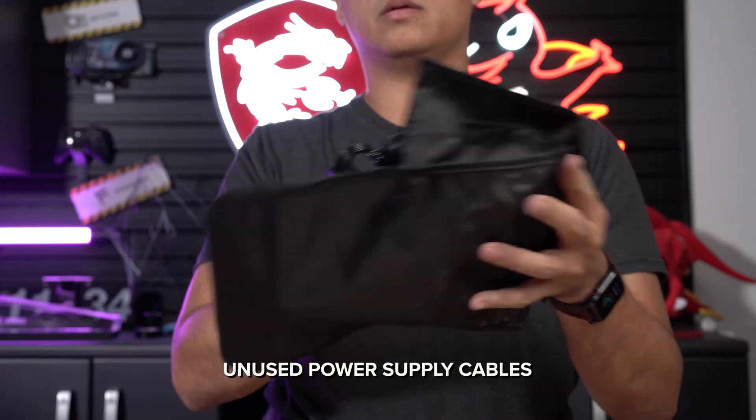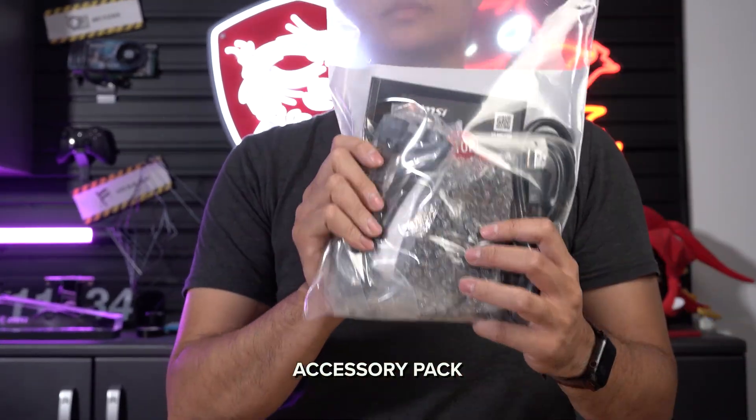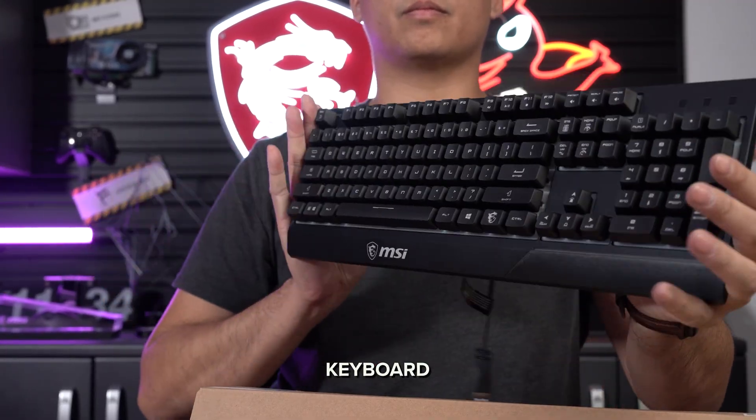When opening the box, you'll find the extra power cables for the power supply, a quick start guide, and accessories located on the top of the system. You will also find a keyboard inside, located next to the system.